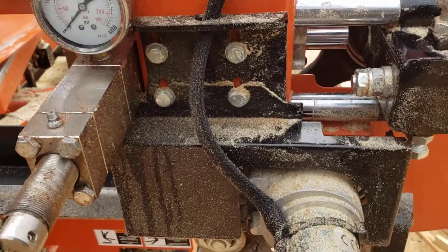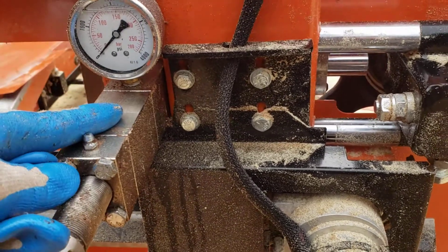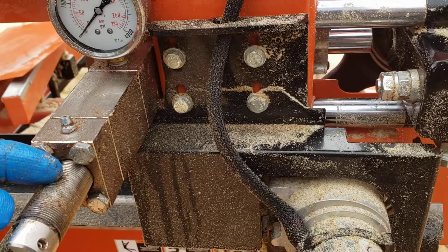I had to add fluid to the blade tensioner — it was getting a little bit low. When it gets low, you start running out of threads.